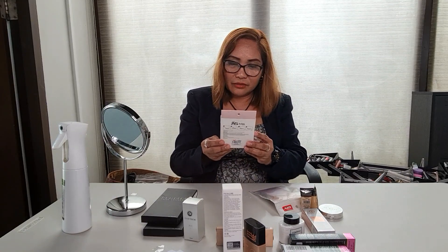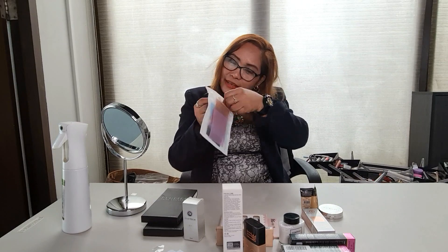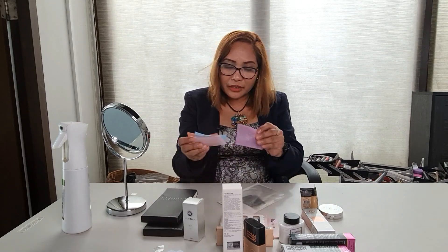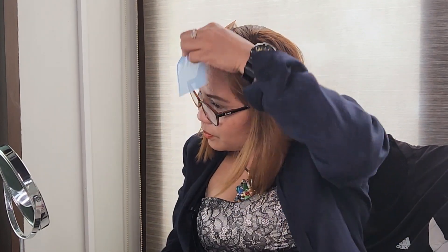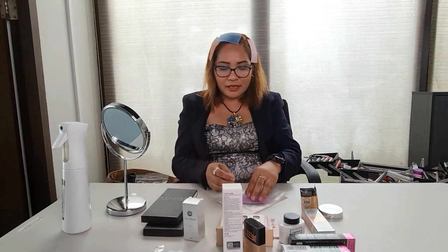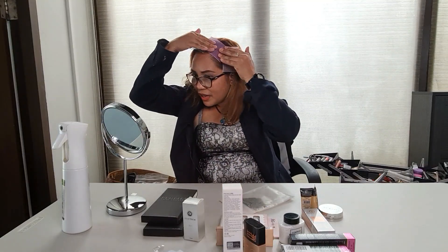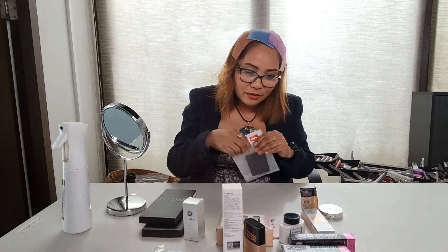And then, bumili din ako — nakita ko dun sa DIY store nila, DIY na false lashes, maganda siya. Dito din, DIY na para dito sa buhok natin, para hindi siya mag — maganda ito. Iba yung nabili ko dun sa Daiso, pag iganin mo, nalalag-lag. Pero ito, pag ganyan mo — oh, dikit kate! Nagmasyal-pasyal ako sa labas, tapos nakita ko doon sa DIY store nila — kaya binili ko.